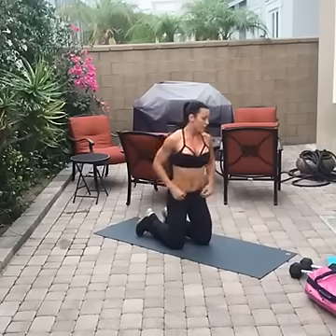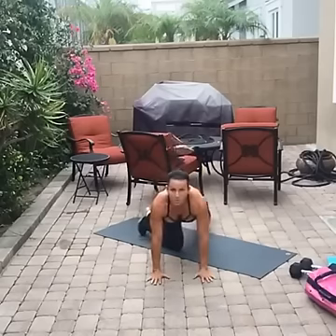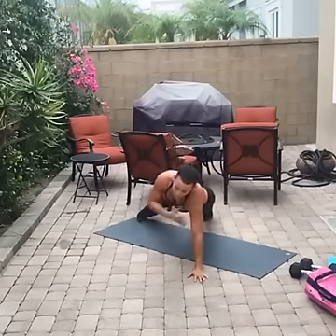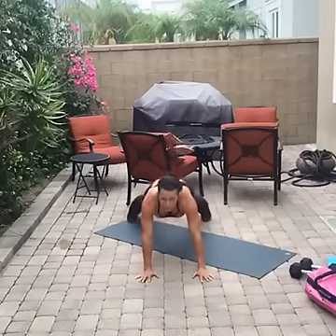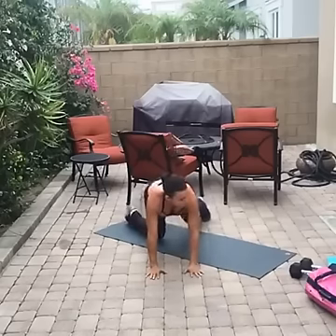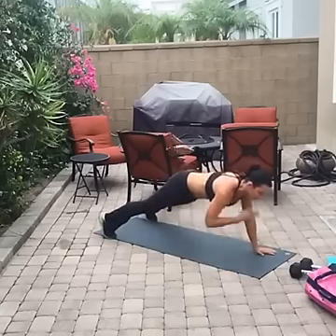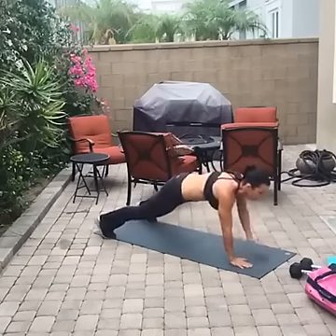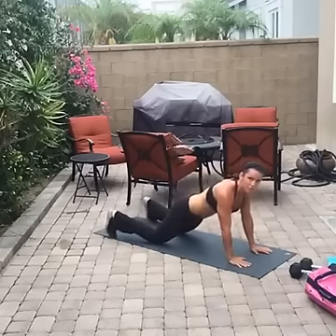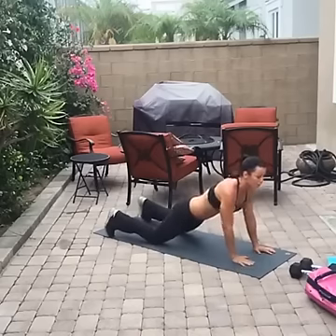Next exercise: shoulder taps. From push-up position, you're just bringing your hand up — notice I'm not rocking side to side. Keep your hips square to the ground, hands under your shoulders, and just bring it up. Keep those abs strong — broken record, abs strong! The faster you go, the angrier your triceps get at you. If you need to drop to your knees, keep a flat back and put your butt down.